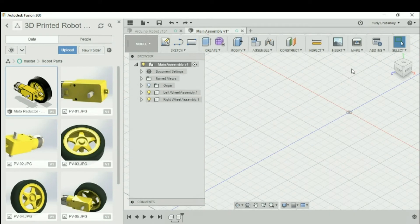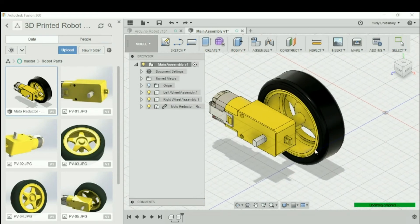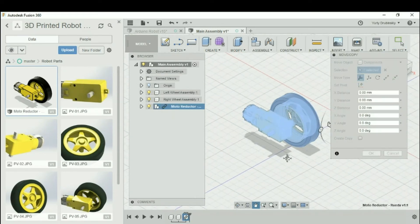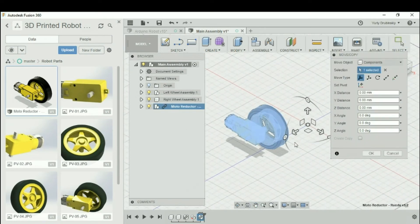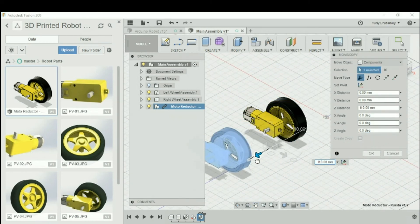Once everything is done uploading, you'll see all the parts in your data browser. We're going to grab the main part and include it in our main assembly by right-clicking and going to Insert Into Current Design. You'll see a menu option where you can move it around and change its orientation, but for now everything looks okay, so we'll hit OK. This new part appears in the browser, and since we want it to be part of our left wheel assembly, we're going to drag it into the left wheel assembly.